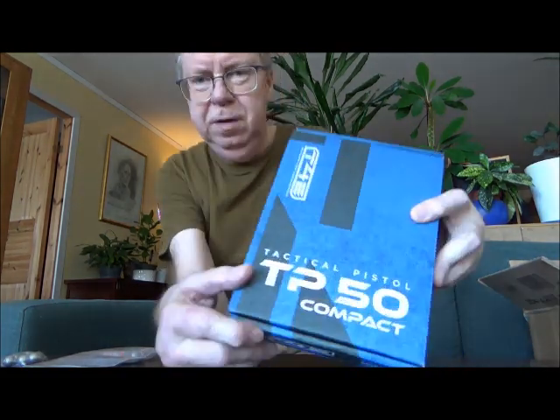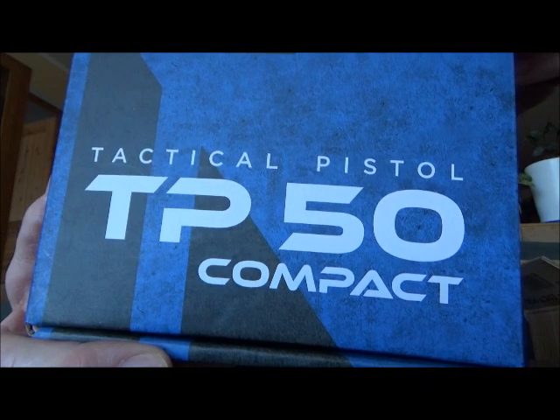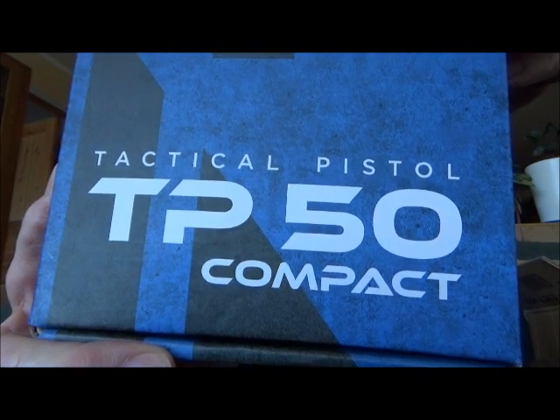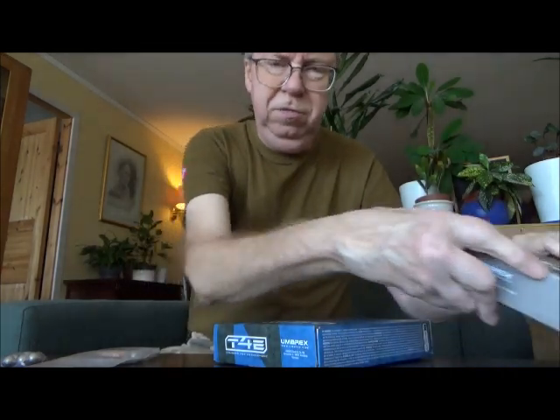I've had this pistol for a few days now, but I wanted to wait to make a video until I got the right Z2 canisters for it. TP50 Compact Tactical Pistol — in the US they call it the HTP50 Compact. I have the HTP here for size comparison.